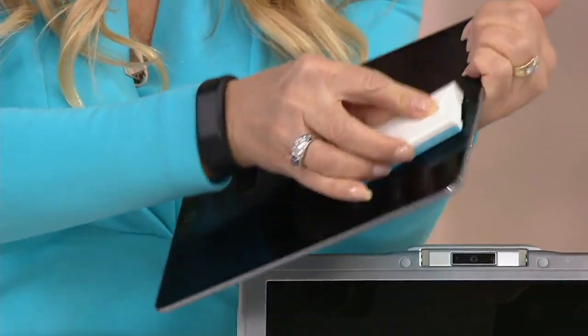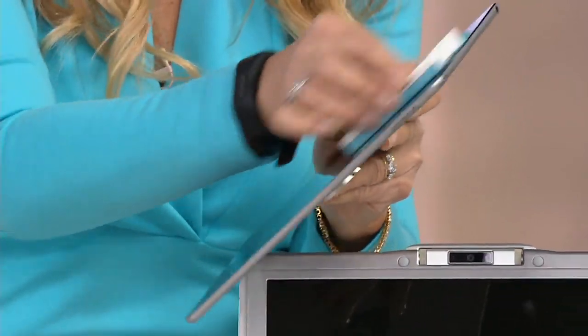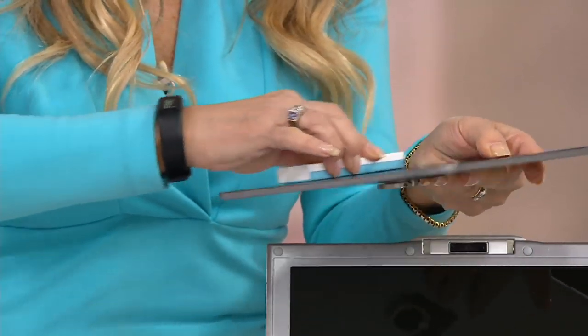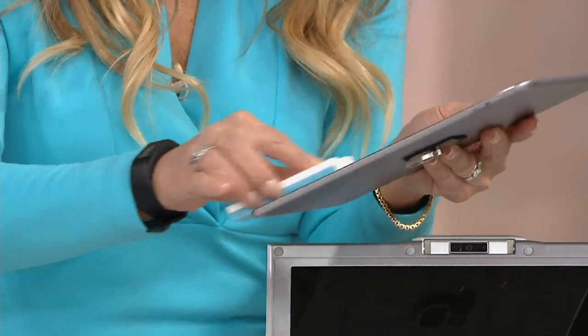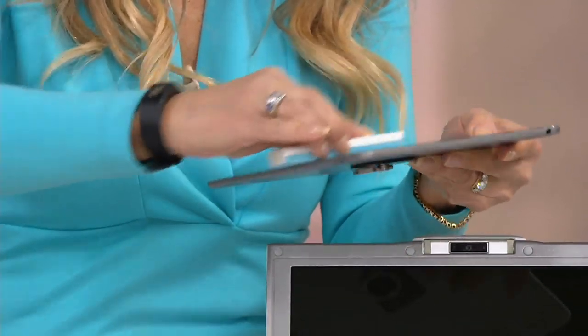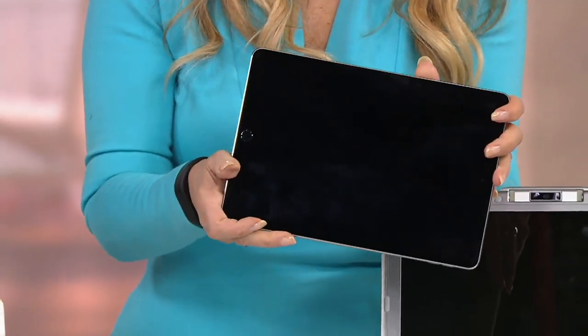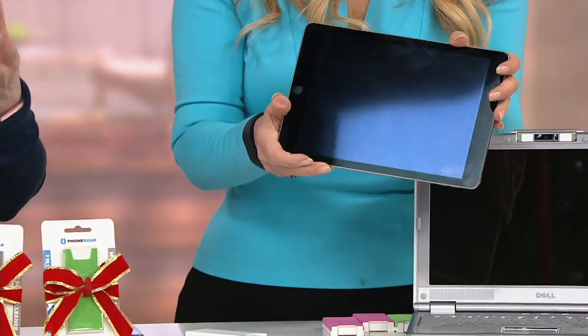I've got to do it towards me, guys, just because it's a little awkward to hold something away from you. And if it's not completely clean, spritz it again. But here's the other thing — when you have this with you, how many times have you been outside and the sun catches the light and you're like, oh my gosh, I can't see it because there's too many fingerprints? This one really makes a difference.